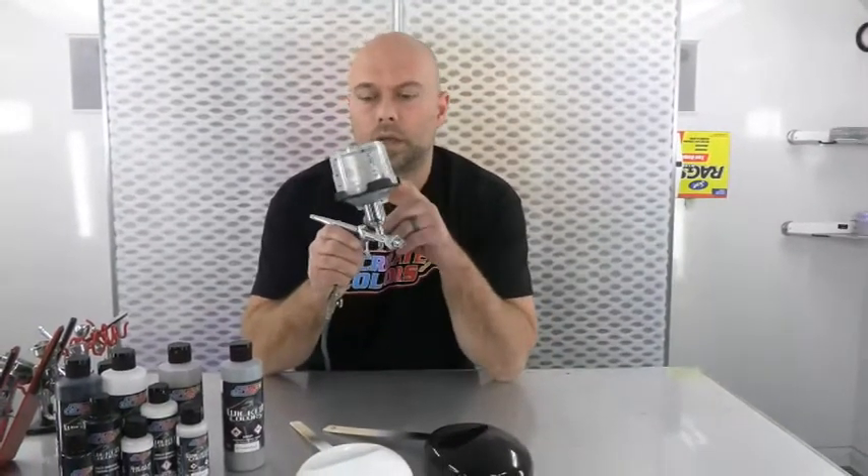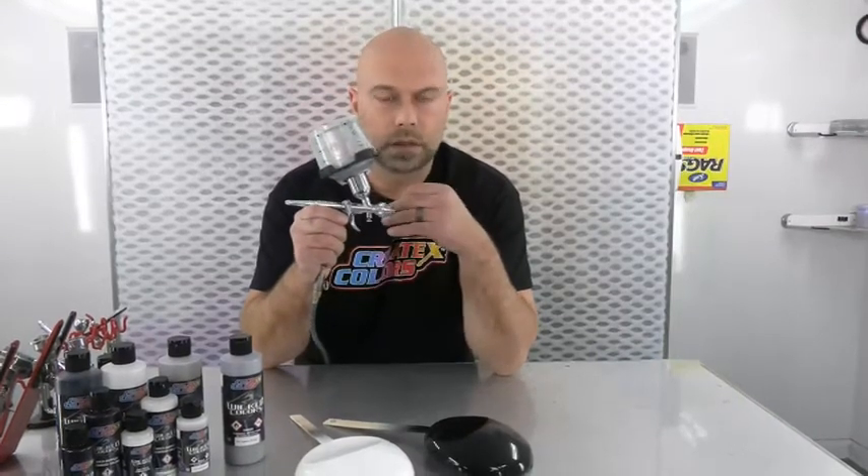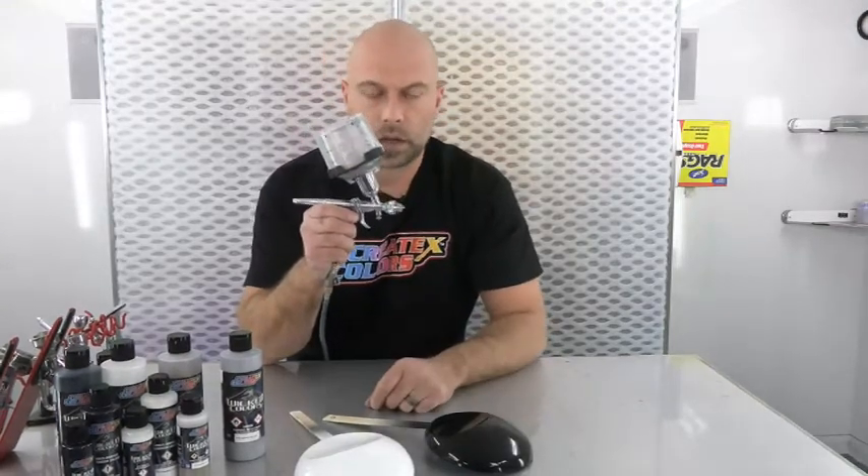That's actually why the TH2 is a great tool for this — it's a smaller needle, 0.6 or 0.7. A little bit higher air pressure really atomizes the product. You want it to almost be dry to the touch as you're spraying it. So we're going to get the booth running and start spraying some chrome.